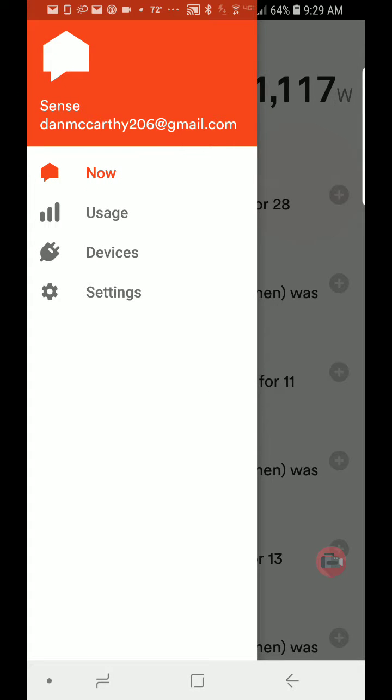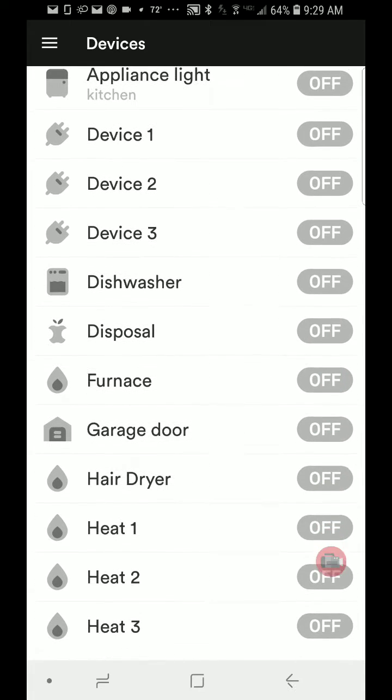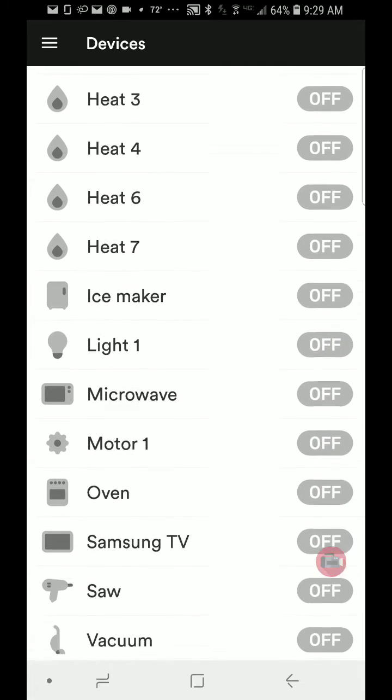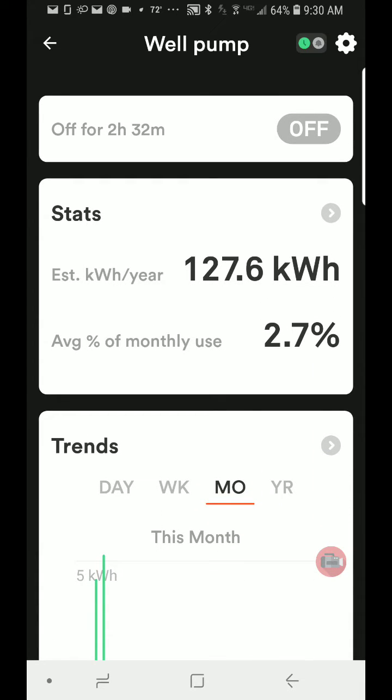I'm going to go up to devices here and take a look at all the devices I have. These are all the devices it's found. It labels them with basic names — you can go in and change those names, but most of the time it figures out exactly what it is. Down at the bottom here you see well pump. I'll click on this — it's been off for 2 hours and 32 minutes. It finished up around 7, it's now 9:30. So that's nice to know.